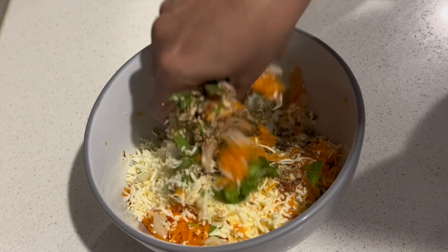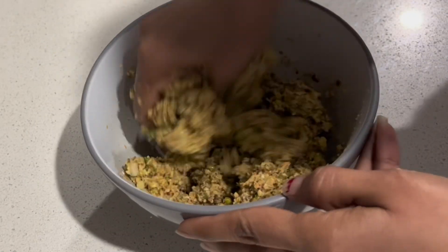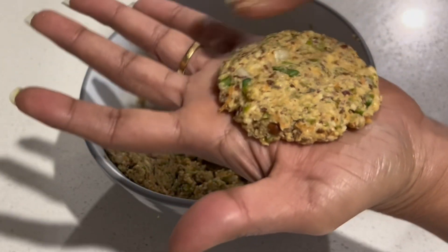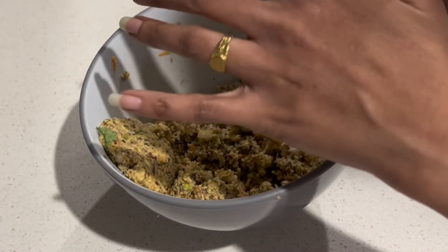Make the green chili mix with green chili, a little bit. Make the cutlets, then place them on the baking tray.